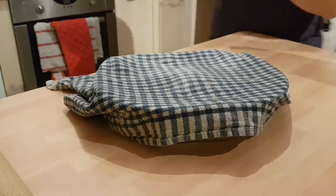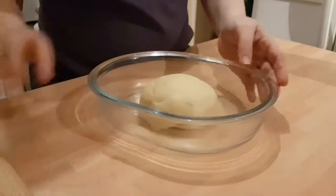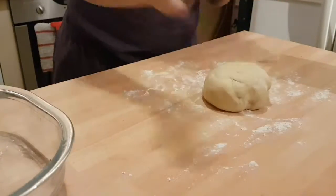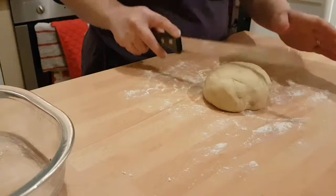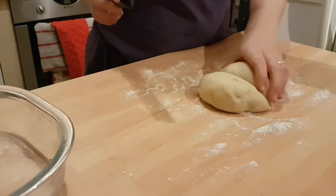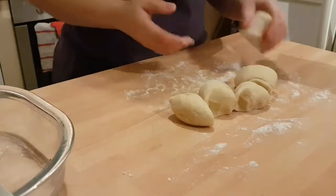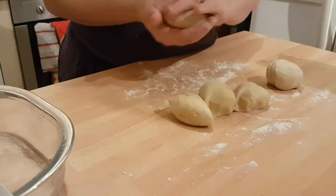Our naan bread dough has been resting underneath our damp tea towel for fifteen minutes now. So now what we need to do is lightly flour the surface again as before. Then we want to split this dough into five. We'll do two first, then go in half again — this one's a bit bigger so we'll make three. So we split it into five. You want to roll them in your hands and shape them into a ball, like so.